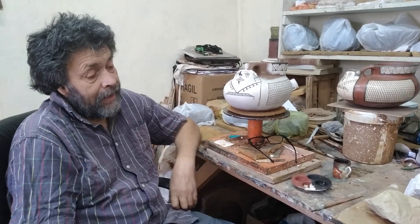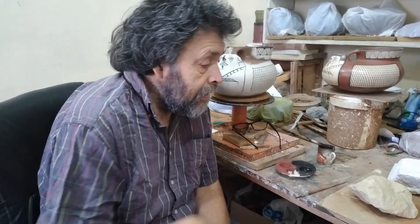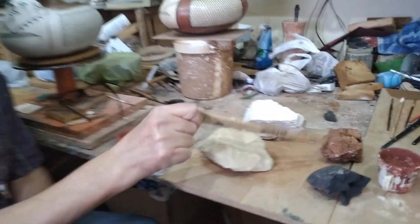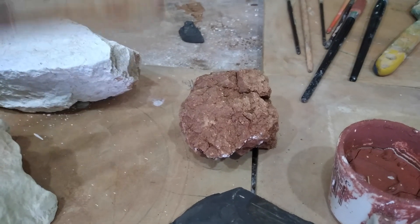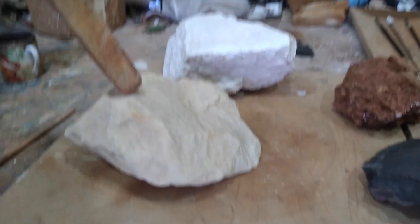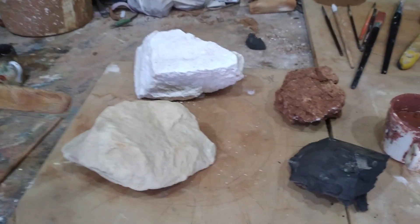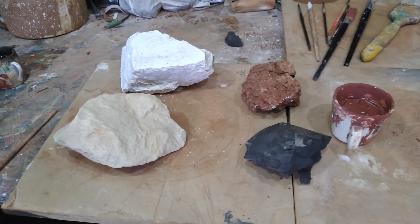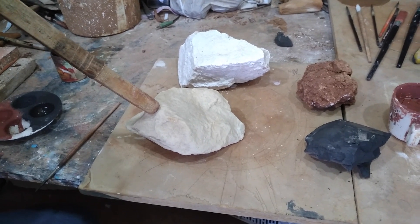Como les contaba, para el trabajo del ceramista nuestra región es bastante generosa. Acá les voy a mostrar algunos materiales que son los que uso en mi trabajo. Por ejemplo, esta es la arcilla que todos conocemos — la tierra roja que uno encuentra en los cerros, en las quebradas, acá mezclada con arena y piedrecillas, como uno la encuentra en la naturaleza. También como parte de la materia prima está este otro material, que también es una arcilla pero rica en arena fina, que sirve como complemento de la otra. Porque esta arcilla es muy plástica — si la usáramos sola es fácil que se pegue en las manos y que encoja demasiado. En cambio, esta con la arenilla facilita el trabajo para crear una pasta de bastante buena calidad.